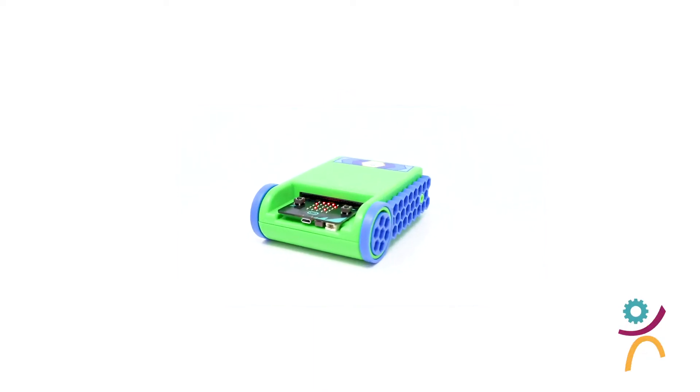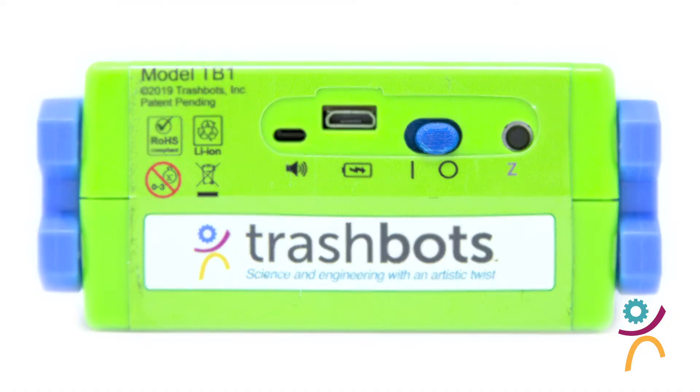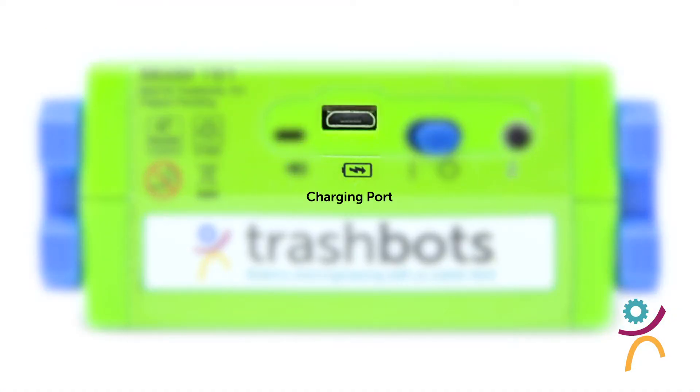First things first, you'll need to know the physical features of the Trashbot. At the bottom of the Trashbot is the on and off switch, the charging port, and the speaker.